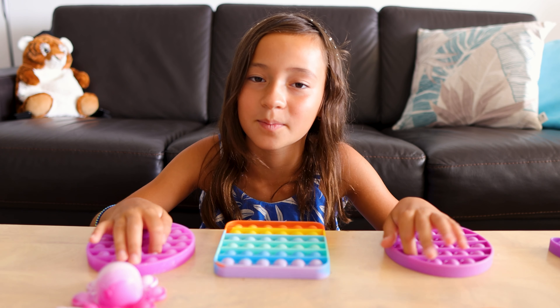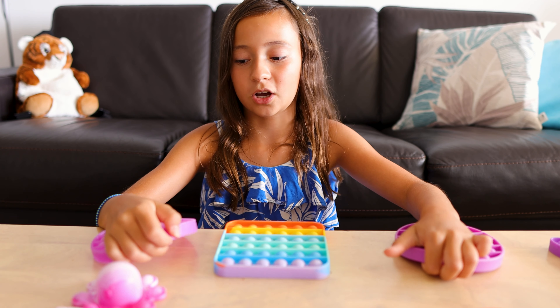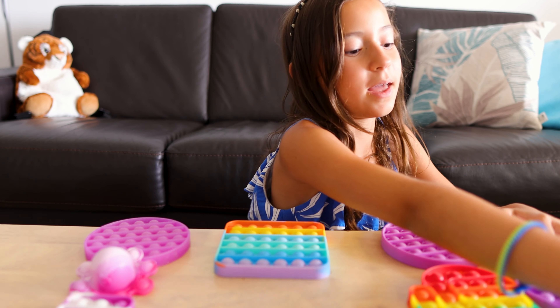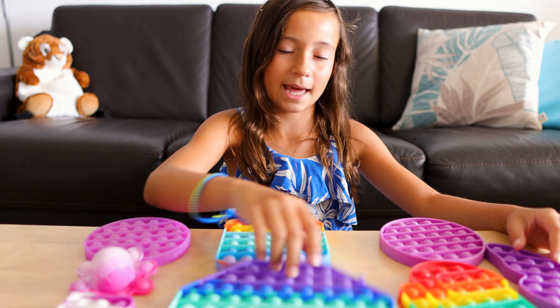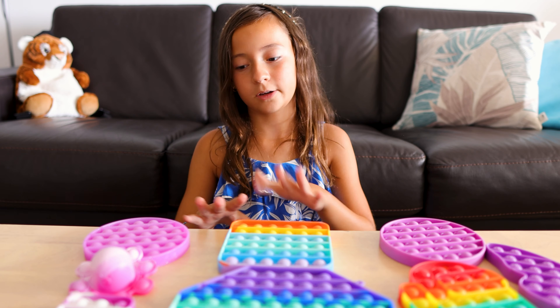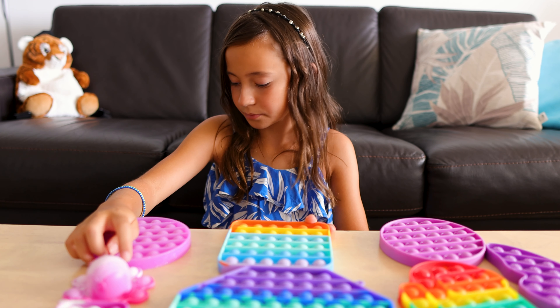The final thing I'm going to be showing you guys is all of my pop-its. I want you guys to count how many pop-its I have with me. I think I have a little bit more but I just don't know where they are.